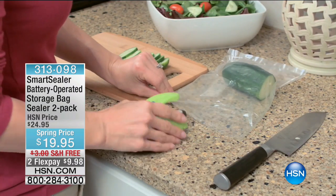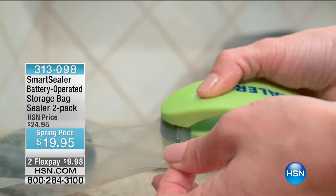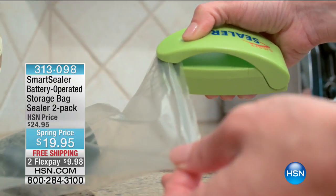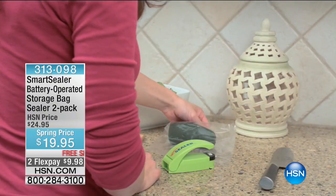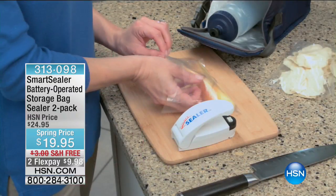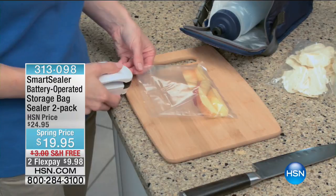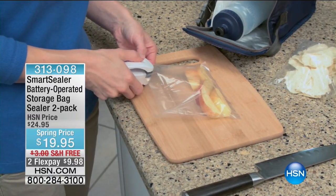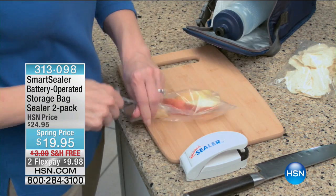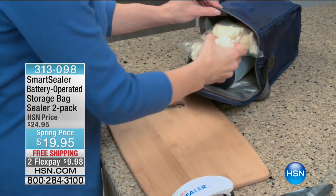Why is that? Because oxygen and moisture gets in. We're now going to bring you what's called the Smart Sealer — featured this morning. First of all, you're getting two of these smart sealers with batteries included and 20 food-grade safe bags. Here's how it works: a positive-negative gripping together seals the bag perfectly every single time. You're eliminating the oxygen, eliminating the moisture, and eliminating the front door for bugs to get in.